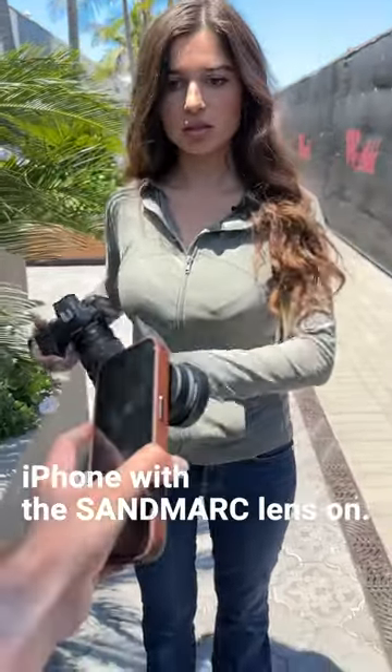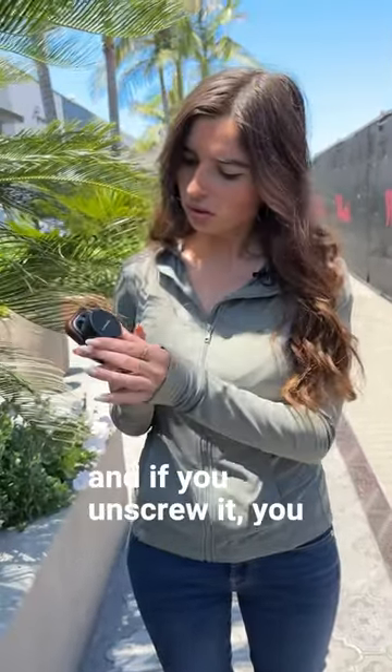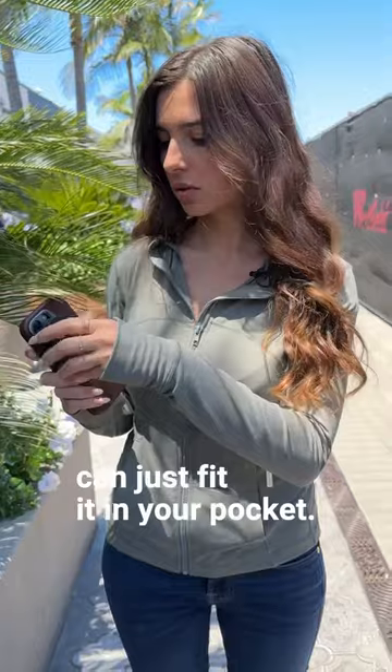Here, you should try the iPhone with the Sandmark lens on it. The attachable lens basically levels up your iPhone content, and if you unscrew it, you can just fit it in your pocket.